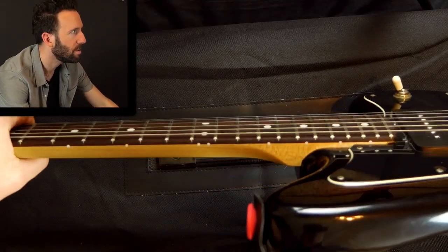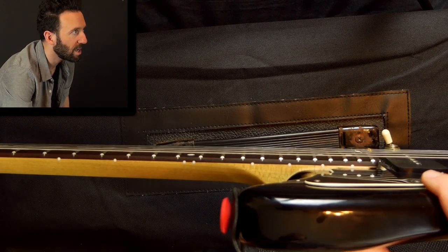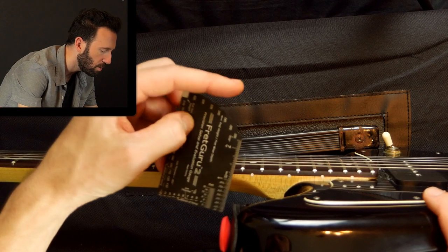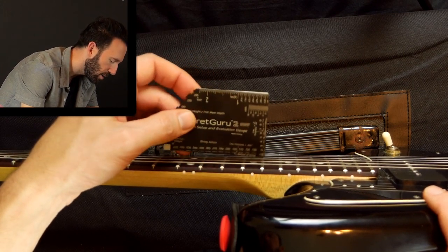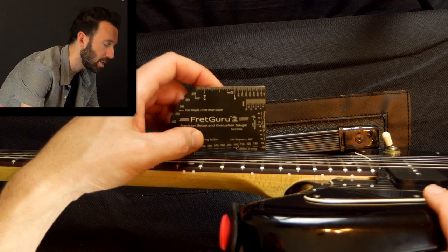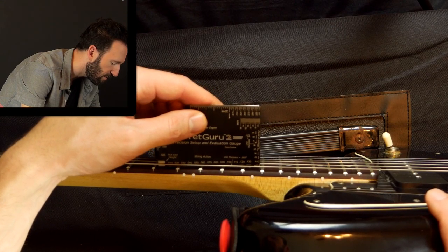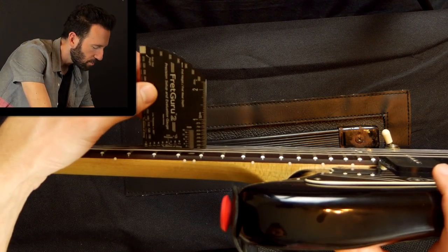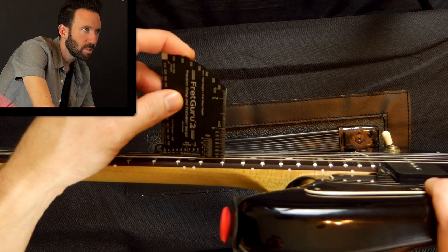Here is my Fender Blacktop Jazzmaster with a bunch of mods, and the action right now is a little too high for my liking. We can check exactly how high it is using something like this — a setup gauge called the Fret Guru. This will also let you know how big your frets are with a fret measurement tool to see if you have jumbo, medium, etc. Using the string action guide, I line up the bottom line with the bottom of my string. Mine on the 12th fret is about .055 inches, and the back converts that to millimeters. You can use this as a reference, and if you get it professionally set up, you can let them know the exact number that feels comfortable for you.